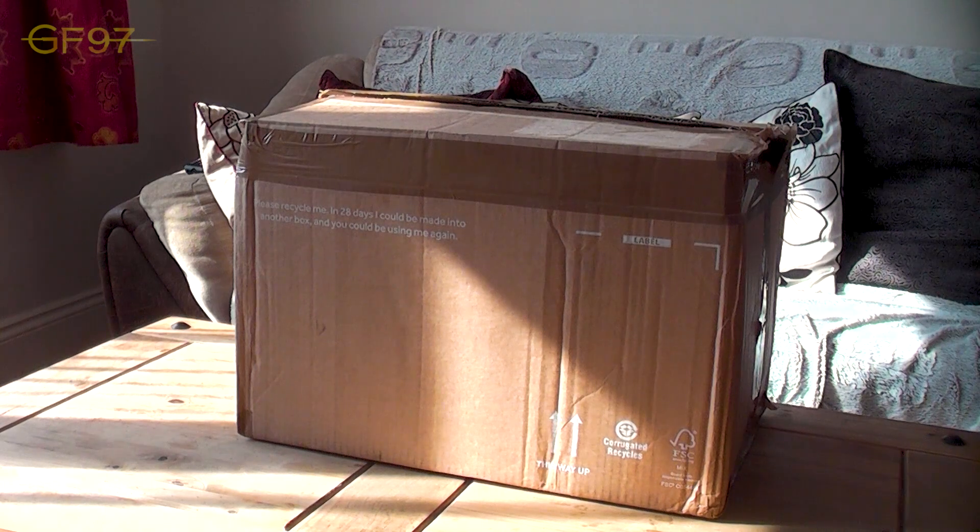Hi guys and girls, it's Galafrofrofrof97. Today's video I'm going to do a sort of unboxing video. Basically last week I got an email from Hero Collectors and they've got this brand new t-shirt range. So they emailed me saying they were going to send a few t-shirts as they love the channel so much. I know Geeks Handbag got the same thing.